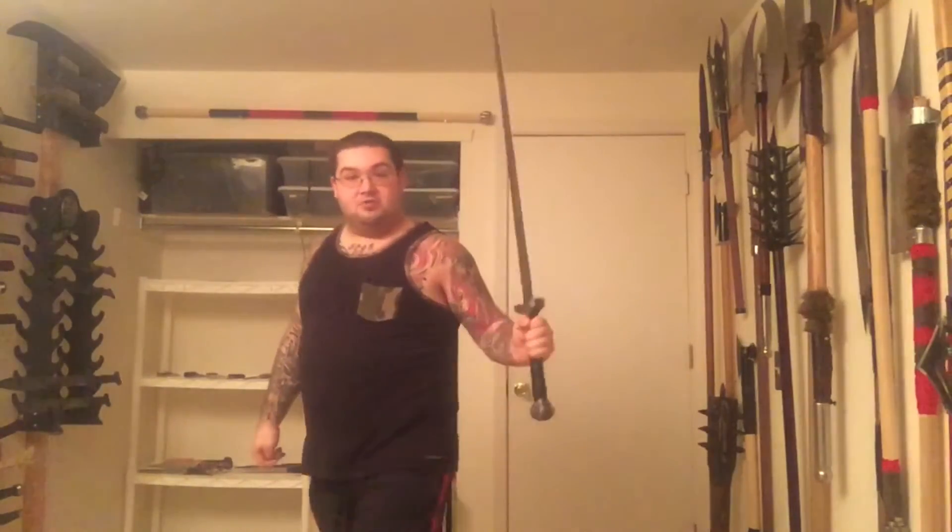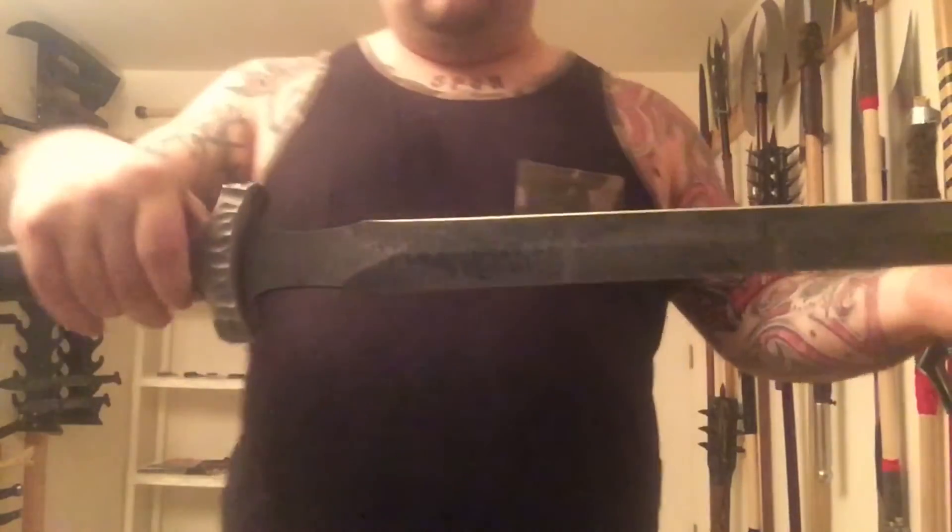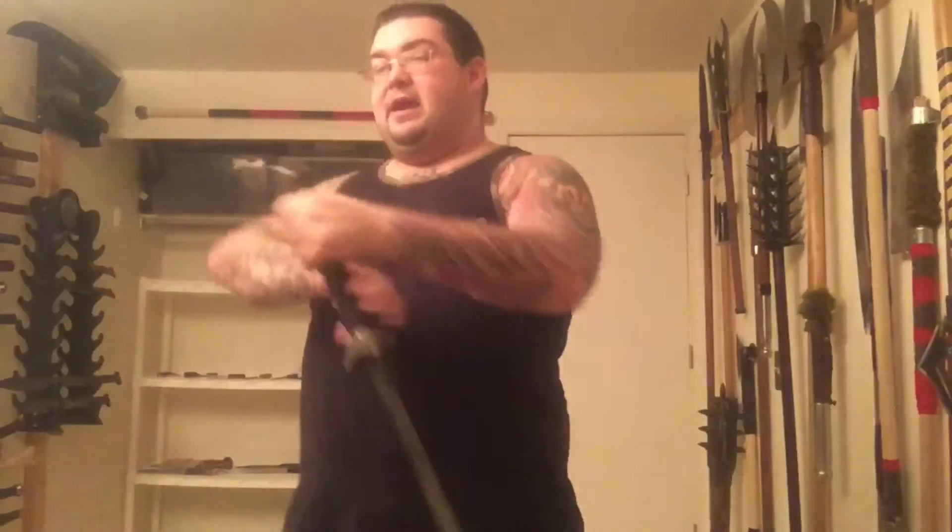It's a pretty badass piece. You could wield this with one hand with some efficiency depending on how big and strong you are. It's a pretty sweet blade — I dig it, I really do, I recommend it. After shipping I paid $748, so that's definitely a decent chunk of change, but for the quality I think it's worth every penny. It's got a beautiful finish and a sharp point.